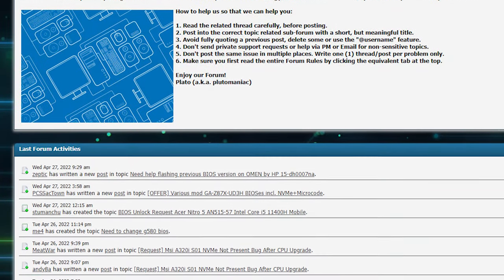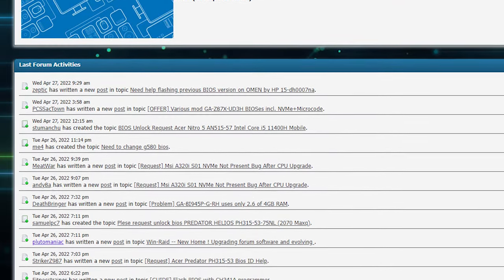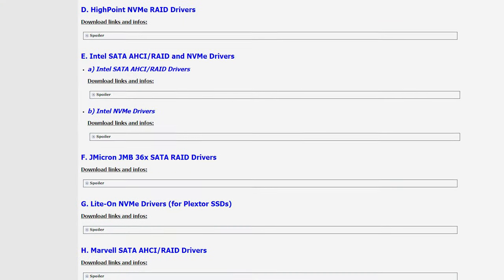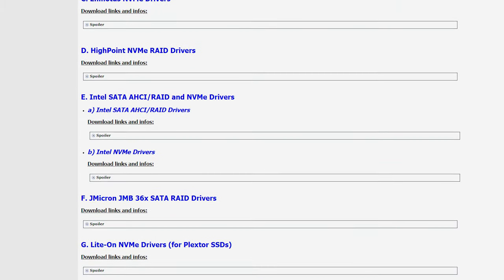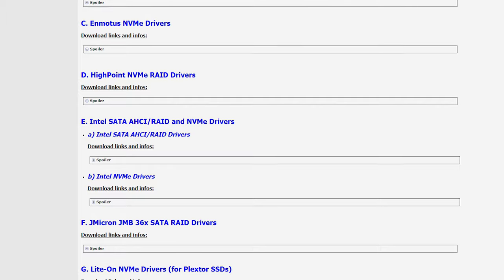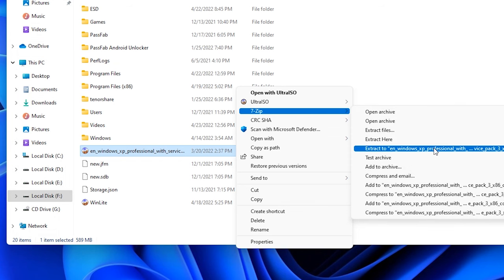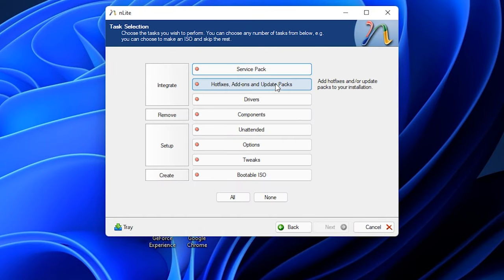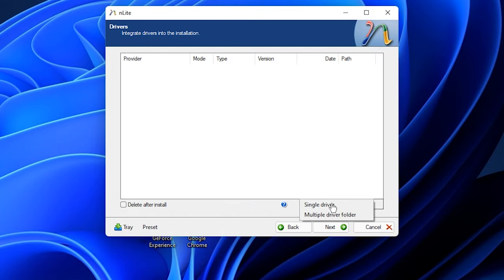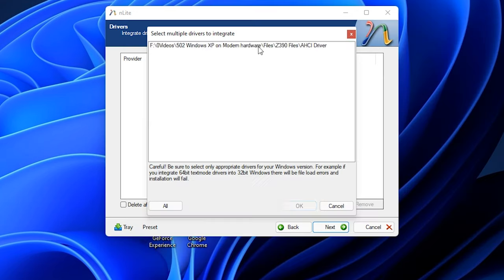This is not the end, of course. I spent several days looking for a solution and finally found it on the WinRAID forum, which has a lot of helpful information about Windows. To fix the blue screen issue, we need to integrate an AHCI driver right into the Windows XP image. To do this, we download special AHCI drivers and a program called nLite. First, unzip the XP image, then select the folder with the unzipped XP files, next select the driver and bootable ISO image, then click 'Multiple Drivers' and select the folder with the AHCI drivers downloaded from the WinRAID forum.